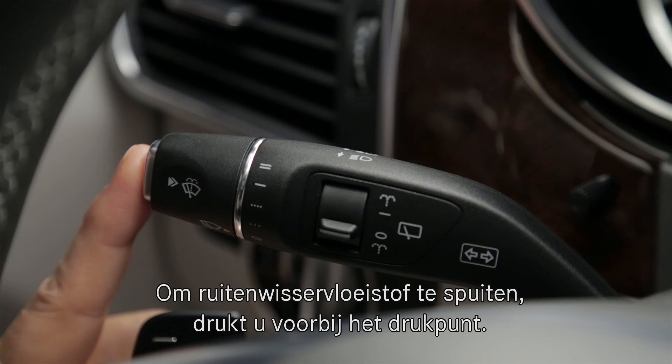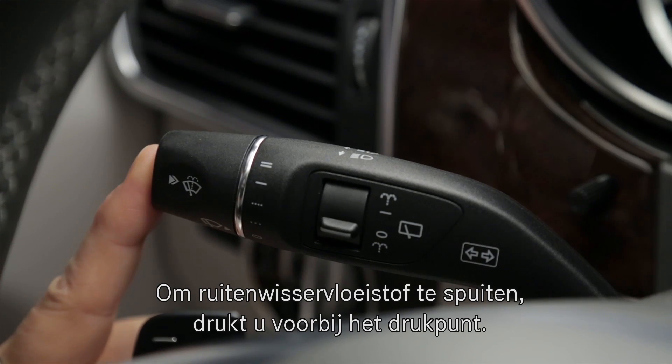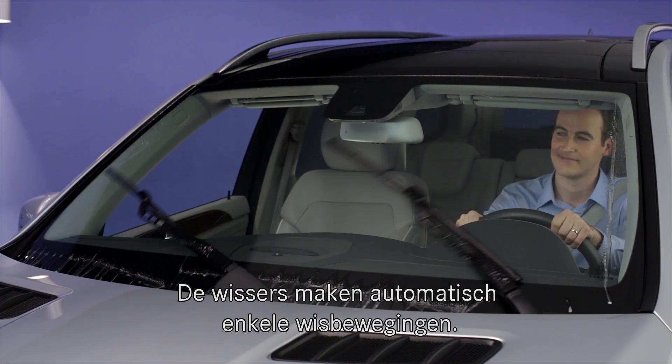To spray the windshield washers, push it in past the resistance point. The wipers will cycle a few times automatically too.